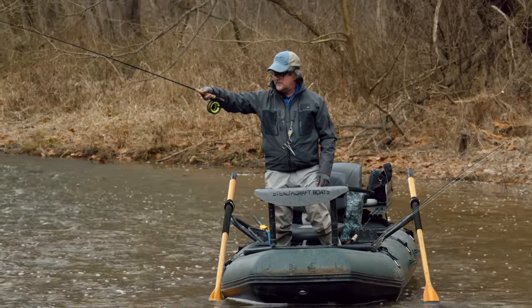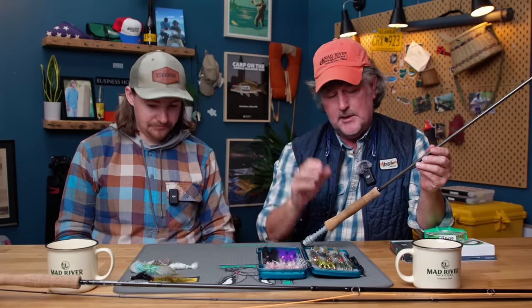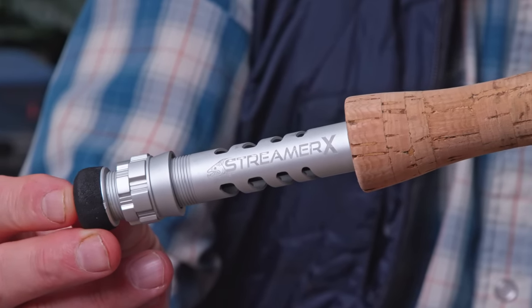My approach is a little different — being somewhat of an old guy, I'm usually in a boat. So I can have my indicator rod rigged up and a specific streamer rod set up. I might even have three rods in the boat: a tight-line setup, an indicator setup, and a streamer setup. I'm using the Echo Streamer X — I think it's probably still to this day the best streamer rod ever made, in Kelly Gallup's estimation as well. The Streamer X in a 9-foot 7-weight. I much prefer throwing streamers on a shorter rod because streamer fishing is down-rod fishing.